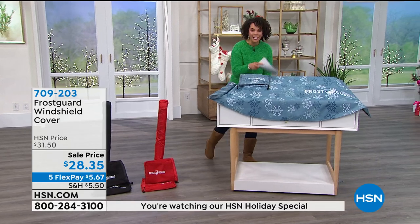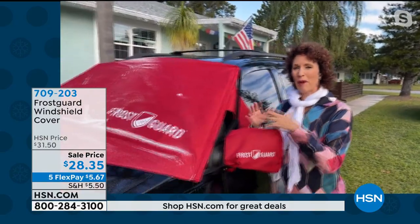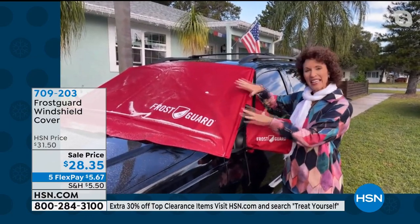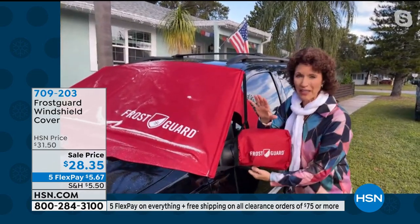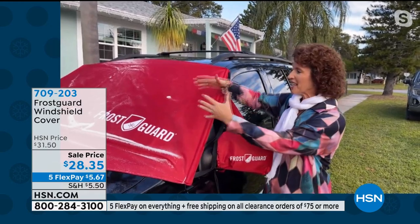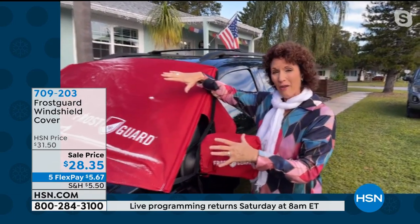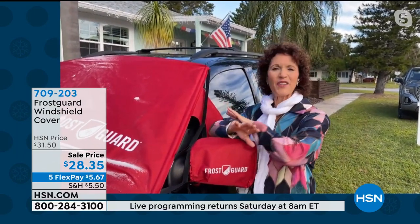Let's welcome in our guest Linda Lide, who's going to show us how it works. This was one of my favorite gifts to give this Christmas — I've given it to all my buddies in New York and throughout the country. This is fantastic because there's a 30-second solution to a 30-minute problem. We come outside and all of a sudden we have snow, frozen rain, ice sleet on the car. Then we have to take 30 minutes, warm up the car, spend money on gas. This takes care of everything.